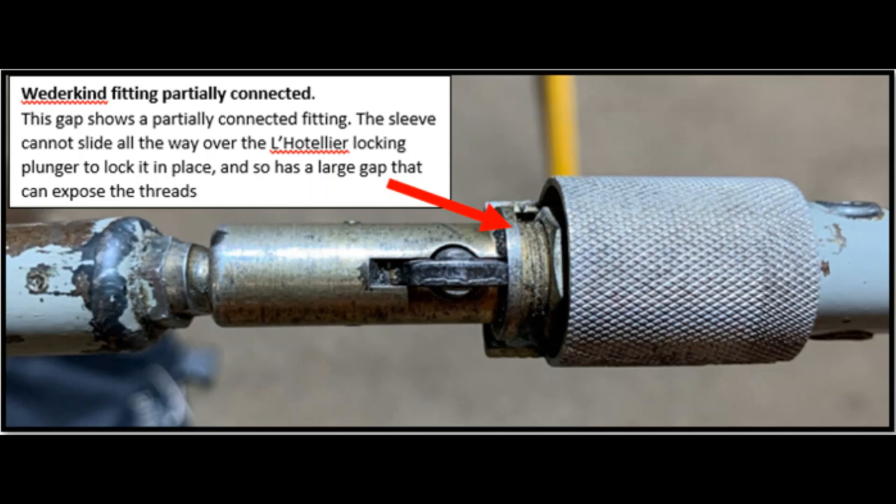Here we have the same joint seen in the other picture but this time looking down from the top. It's not so obvious that the ball is only halfway in, and it's not so obvious that the plunger is not as far down as it should be. However, what is fairly obvious is you can see a big gap between the plunger and the sleeve, exposing quite a few of the threads on the Vedekin fitting. Every single Vedekin fitting is individually fitted, so that gap will not always be the same — you need to learn your own individual glider to see how big these gaps are.